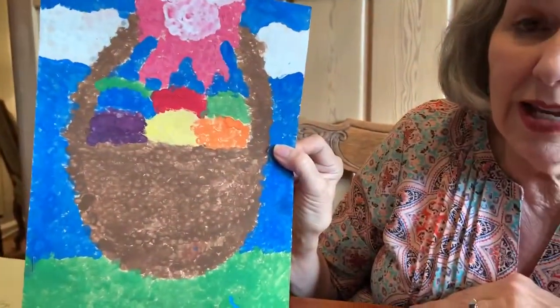Can you see all those little dots? Okay, if you want to have fun painting, this is a cool art project. Bye-bye!